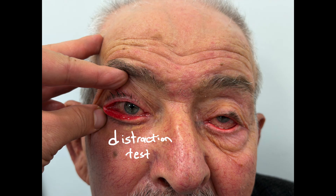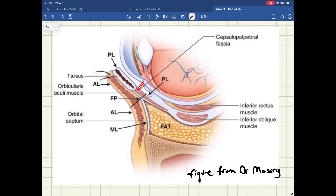As you can see, the distraction test suggested the BICS procedure alone wouldn't be sufficient, so I decided to add a retractor resection to my surgical plan. The goal of this surgery is to shorten the retractors by cutting them just below the tarsus and reattaching them to the lower border of the tarsus, allowing the eyelid to rotate inward with greater strength.